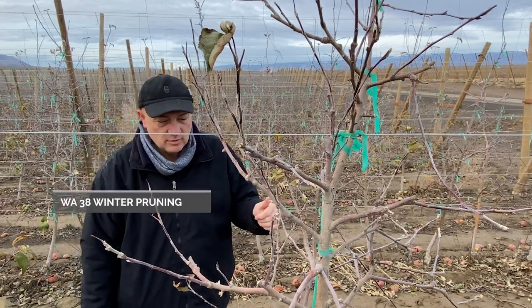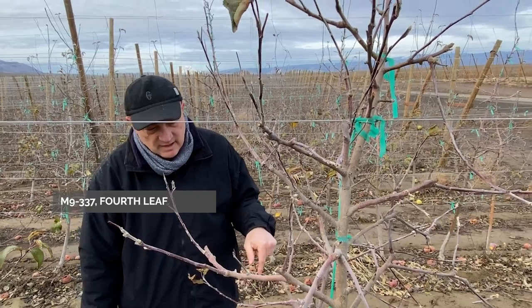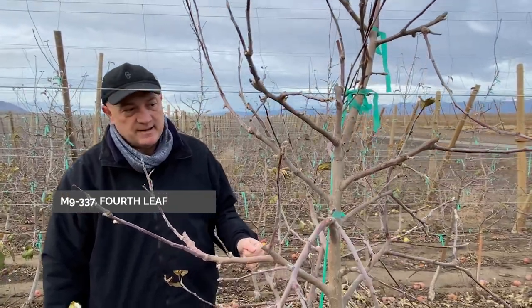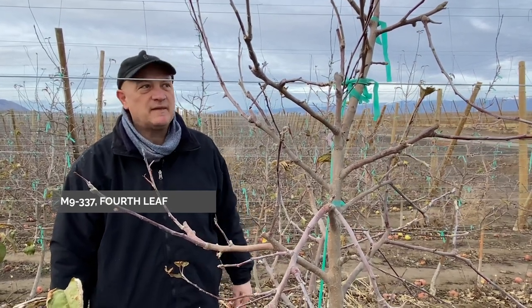We are in front of a fourth leaf tree that is going into the fourth leaf. The rootstock is 337 and the variety is VAS38. Those trees in the third leaf crop around 35 bins, and this tree has been click pruned in the past year.